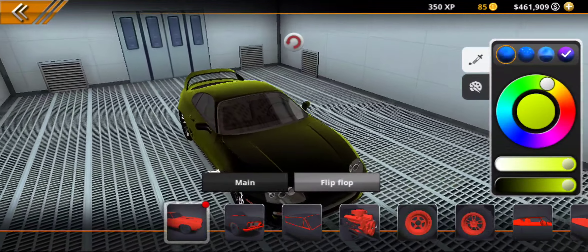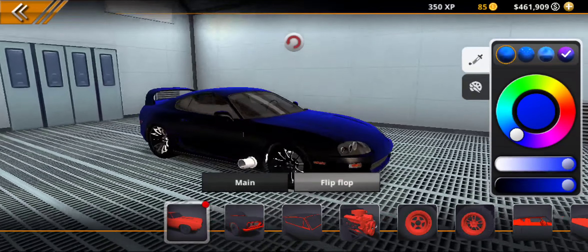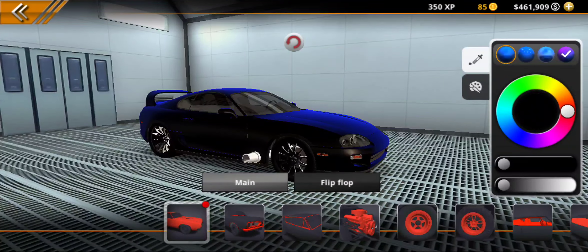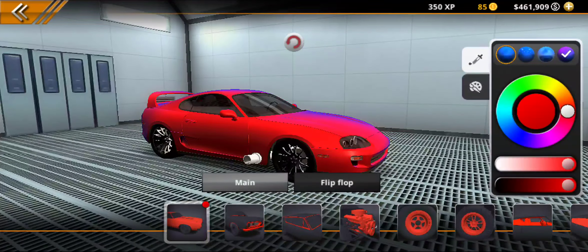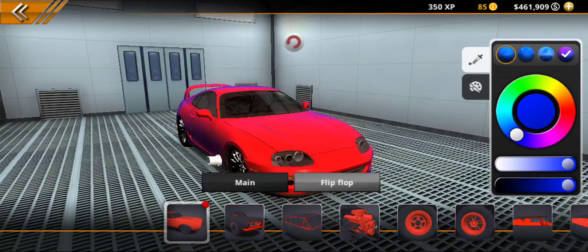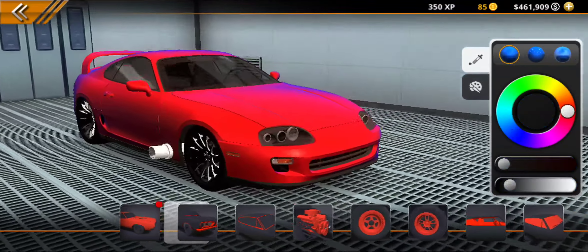And then you hit flip flop, and you do whatever color you kind of want to. You have to make them both right there. On main you can do whatever — oh, this one actually looks pretty cool right here. You do just like that. Just copy those steps and you can do that.